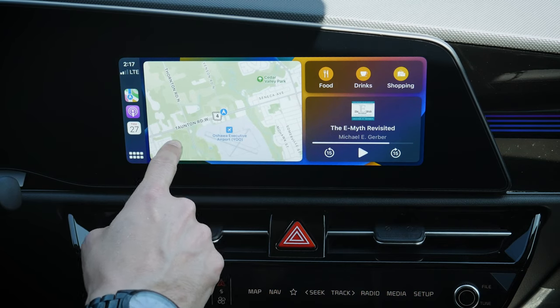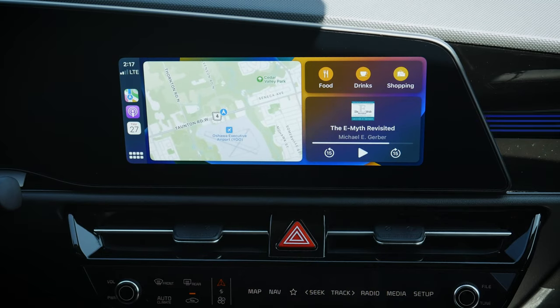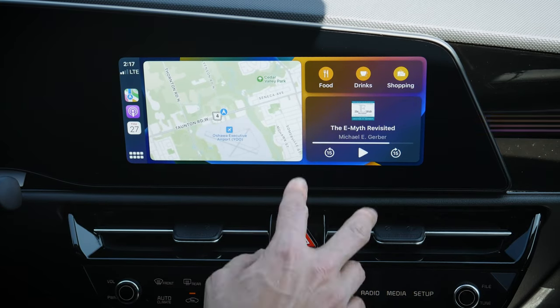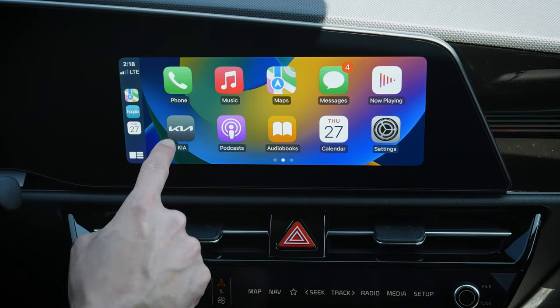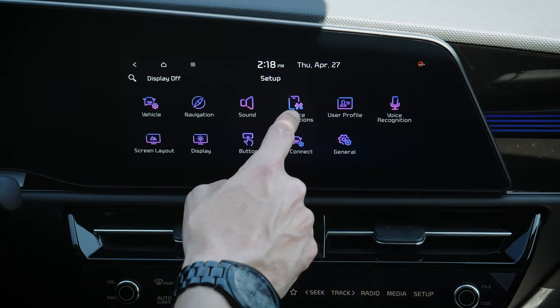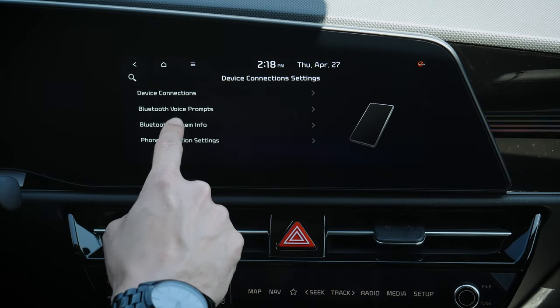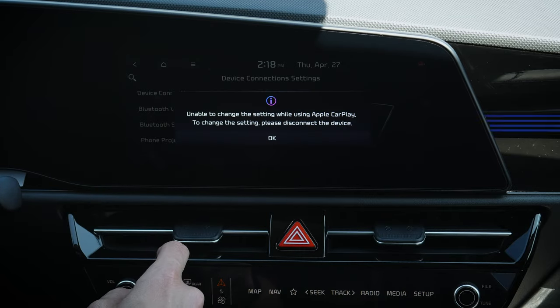This is the CarPlay home screen — we can go to home screen or app views, and a button press gets back to the main screen showing what's currently on our map: food, drink, shopping, etc., based on our map application. We've also got our audiobook currently playing, which we can easily adjust. To go back to the Kia home screen, we just press the Kia button.